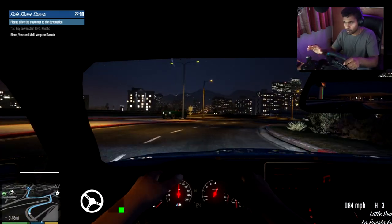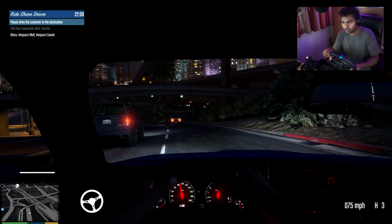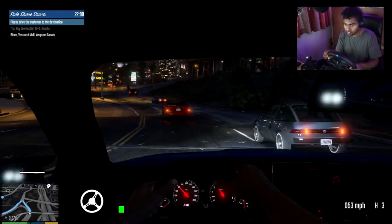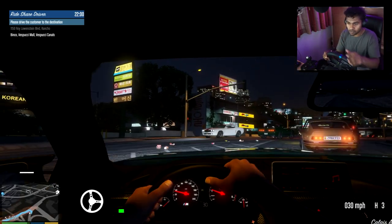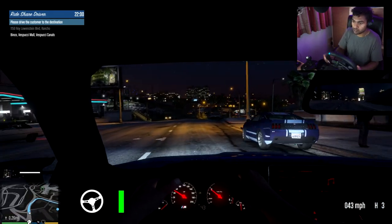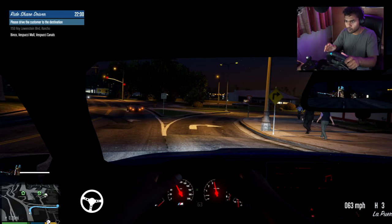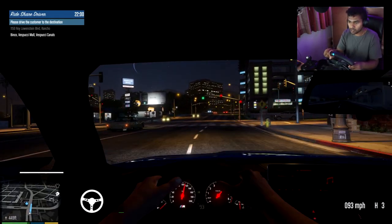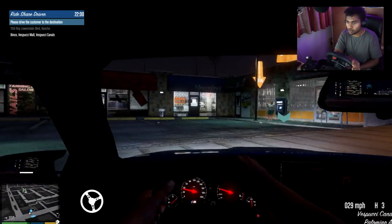This does feel a lot better now that I've fine-tuned it a little bit. I've got the realistic mod on so that does make it a little bit more difficult to drive, but now that I've tuned it to my liking it's more manageable. Let's drop this guy off and then switch over to the Model 3.